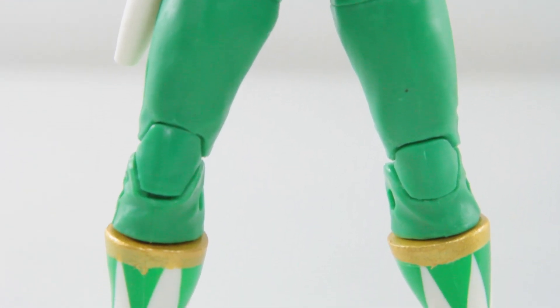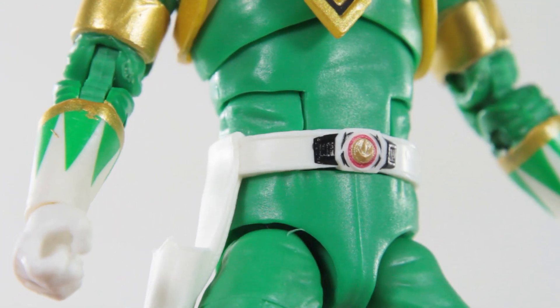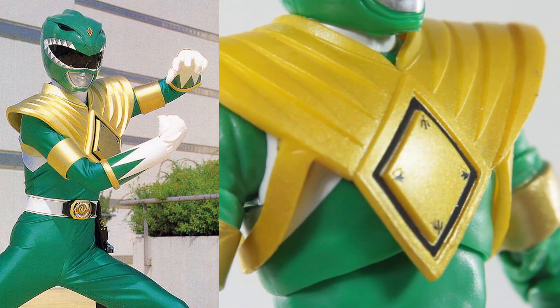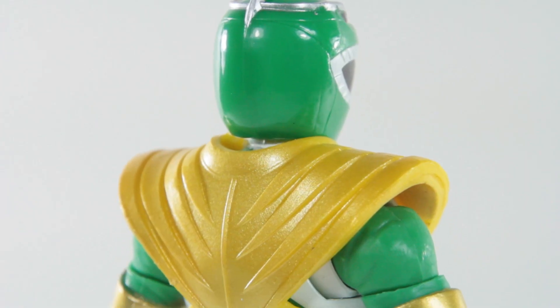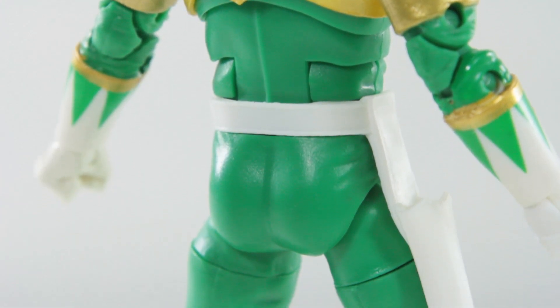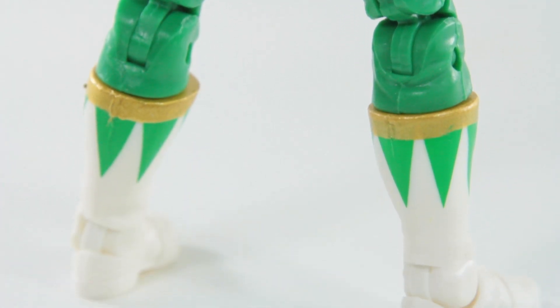As always, this figure is well sculpted. They've even got the Dragonzord coin detail on his belt. But my biggest gripe is that the gold application is not as metallic, looking a bit too yellow. I wish they'd just add more shine or make it a tad darker to make the gold bits stand out a little bit more. But I guess I can't complain that much considering how much this package costs. I do wish they'd maintain their quality control a little bit — it's looking like the early Marvel Legends days.